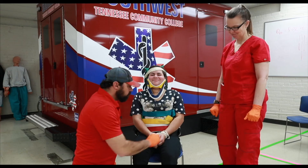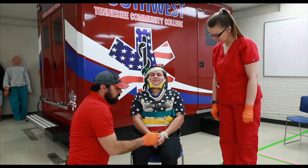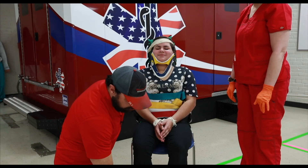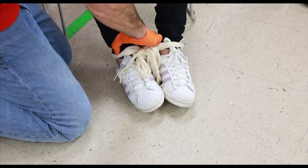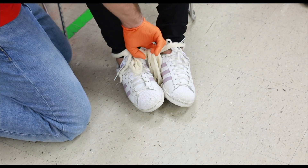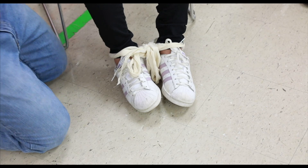Once you have this done, you're going to go back and check pulse motor sensory of all four extremities. Can you feel me touching you? Can you wiggle your fingers? Coming down to the lower extremities — you can always go behind the ankle if you can't feel through the shoe. Can you feel me touching you? Can you wiggle your feet? You've got your positive pulse motor sensory.